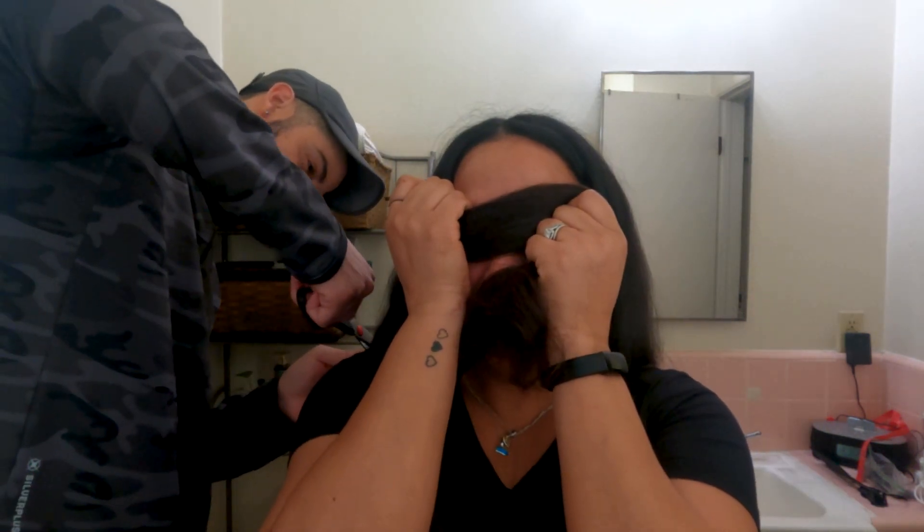Oh my gosh, I think it's going to be too short. Oh no! I was thinking when we measured it that it was going to be longer. Okay, I'm not crying... okay, I mean I'm crying. There's nothing we can do, we have to continue. I'm so sorry. At least it's going for a good cause. Do you feel bad? Of course I feel bad.